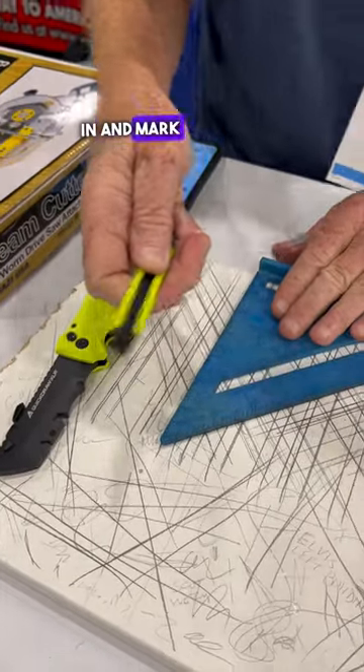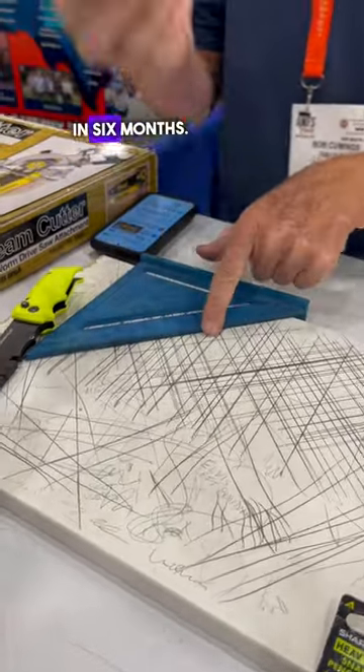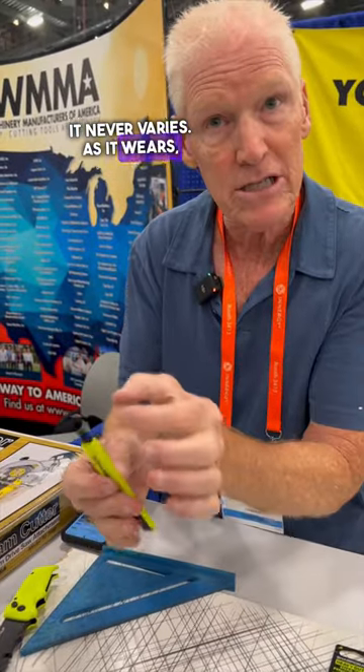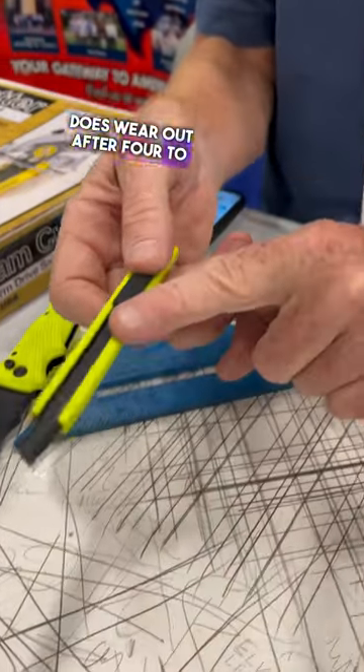When I go in to mark a line, that line is the same line today as it will be in six months. It never changes, it never varies. As it wears, it always stays the same thickness.